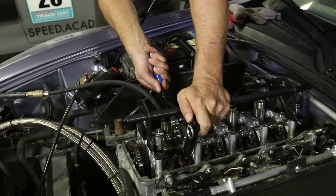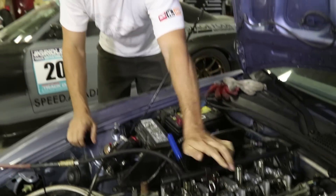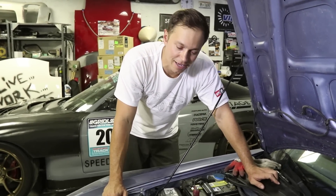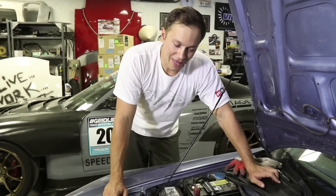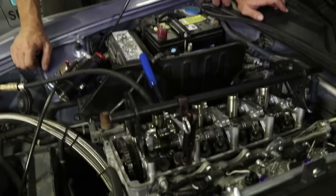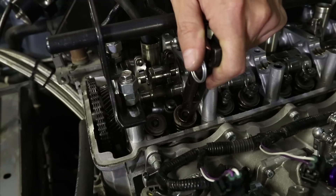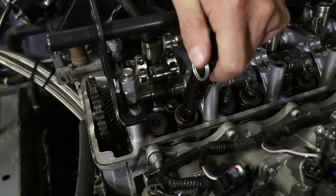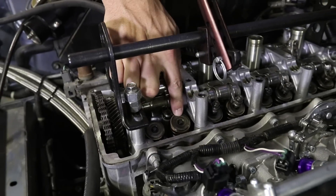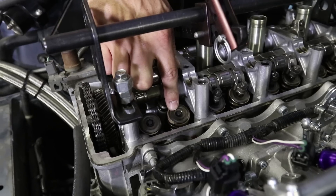Our valve spring compressor tool is working, however the valve is still being compressed and opened. From a bit of reading online we figured out the keepers are actually caught on the retainer, so no matter how much pressure we force into the combustion chamber the same thing is going to happen — it's going to open the valve. Our plan of attack is going to be to smash this with a socket and a hammer.